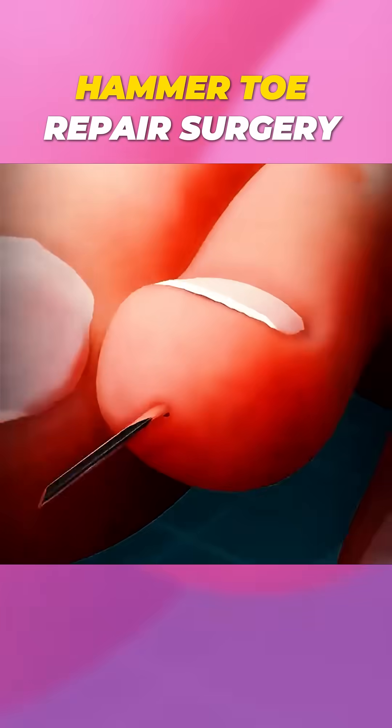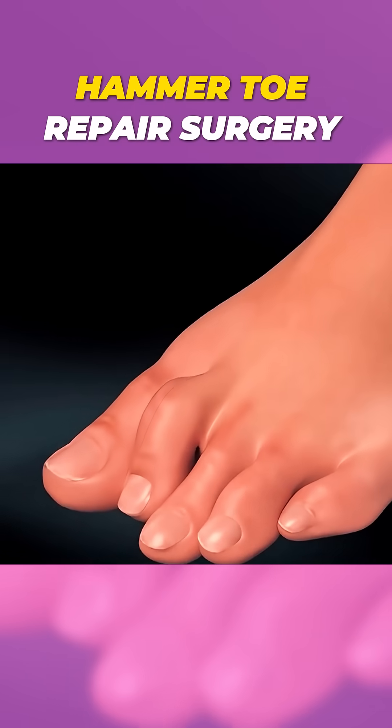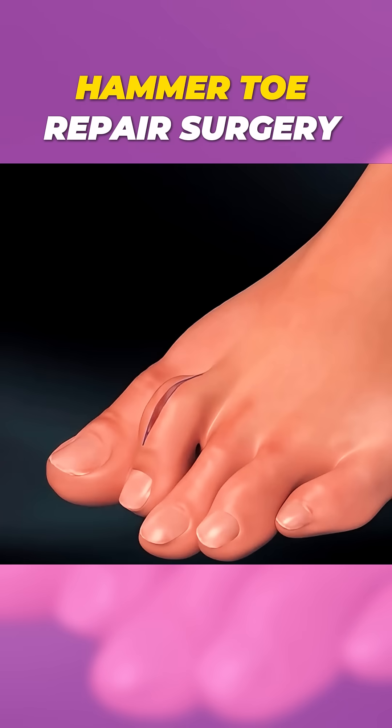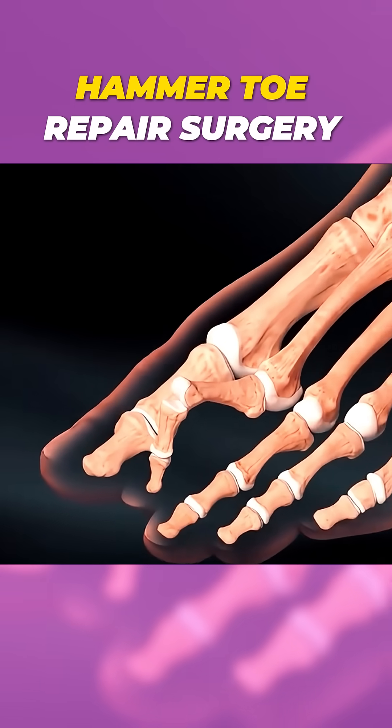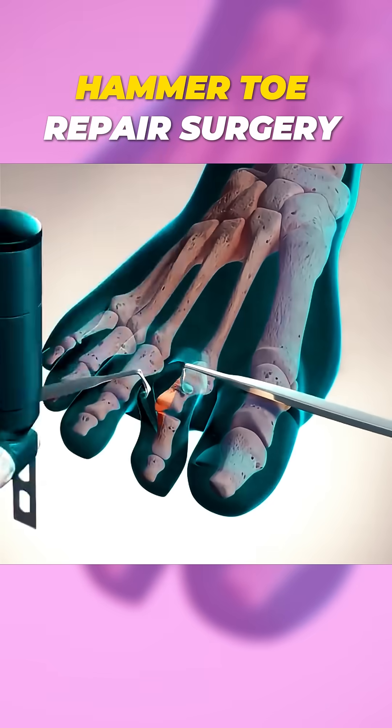Ever wondered how hammer toe repair surgery is performed? First, the patient is given anesthesia to numb the area or put them to sleep, depending on the procedure. Once the toe is numb, the surgeon makes a small incision over the affected toe. Through this cut, they access the bones and tendons causing the deformity.